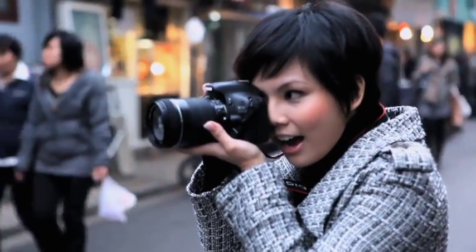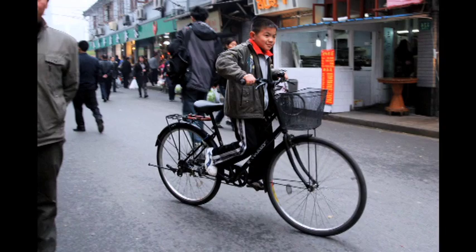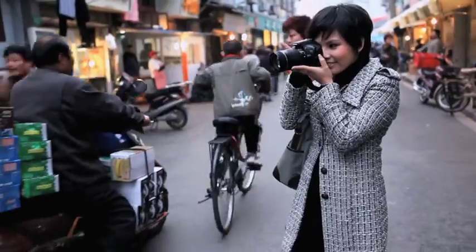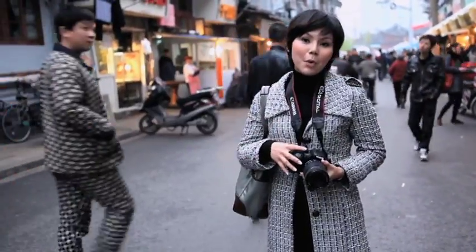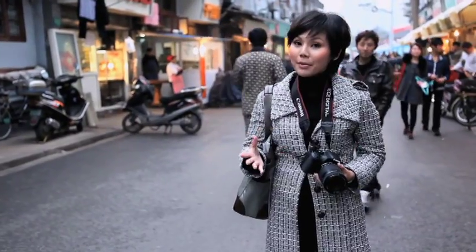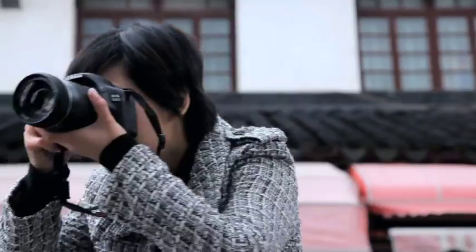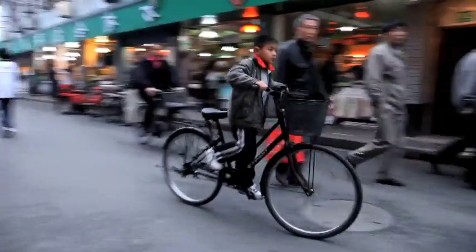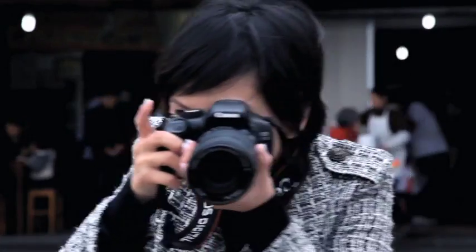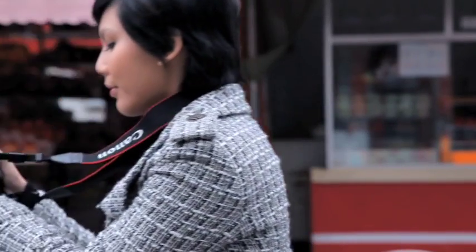Shutter speed 1/125 — nice! Remember: the longer you leave your shutter open, the more prone you'll be to blur. For quick action, use a quick shutter speed. For a more dramatic effect, try panning — set a slow shutter speed to blur the background and emulate the subject's movement while keeping it in focus. This takes some practice.